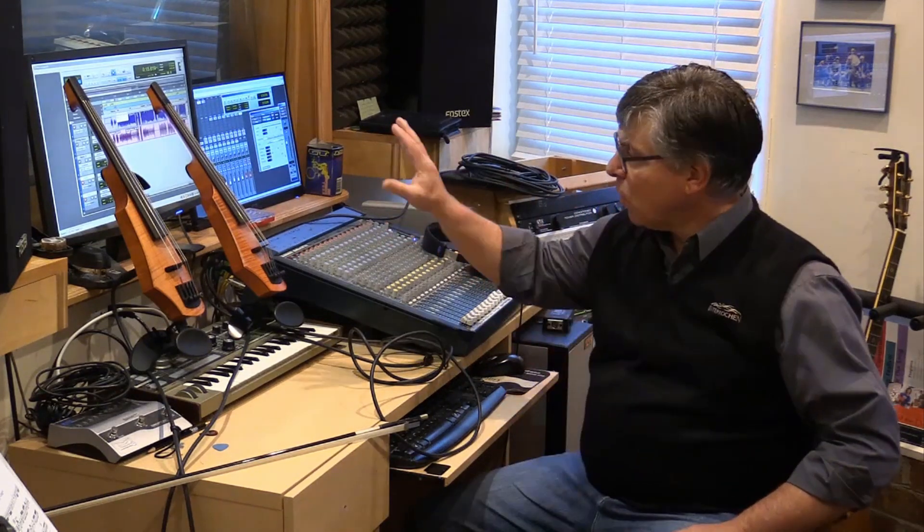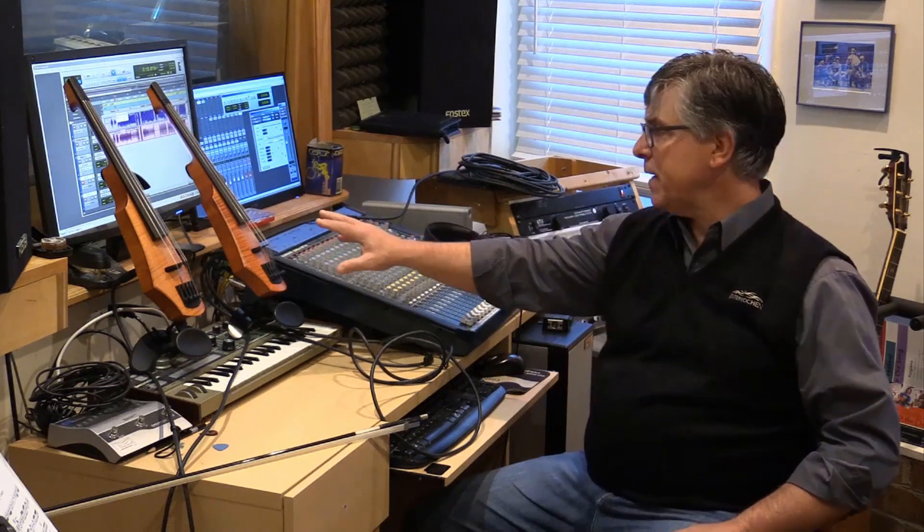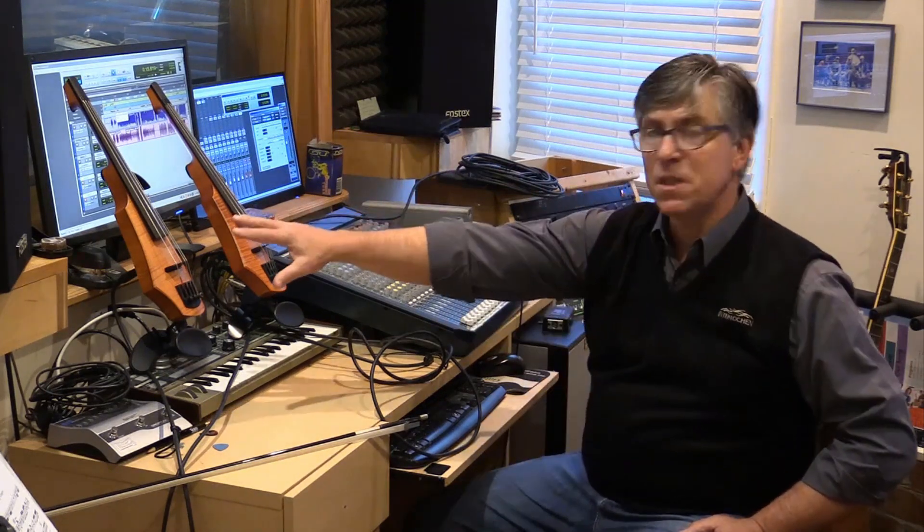I've got two CR violins here. One is a CR-5, set up with NS Design D'Addario electric violin strings, running from the high E down to the low C. My other one, the CR-4, is set up with D'Addario octave strings, which gives me a whole other octave below that I can work with. So I use the CR-4 with the octave strings for recording cello parts.